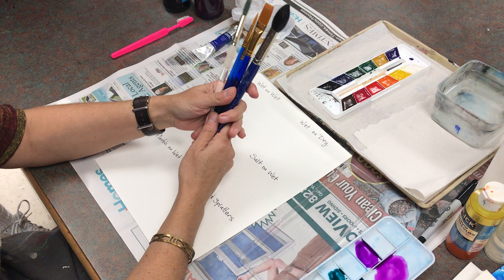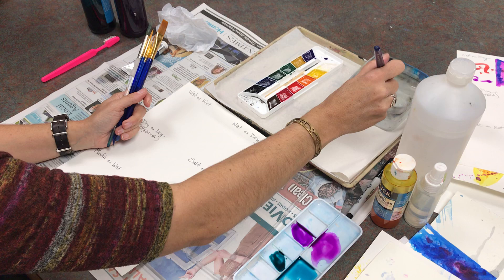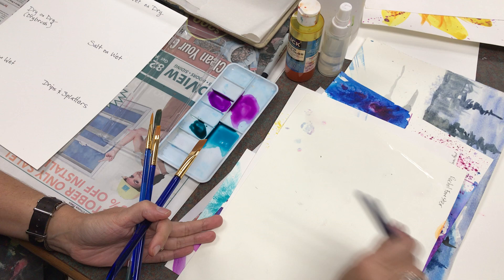The first thing we're going to talk about with watercolor is your brushes. Does anybody remember what this brush is called? A mop brush — very good. This brush is kind of amazing because I can get it wet and it doesn't drip much, and it holds tons of water.